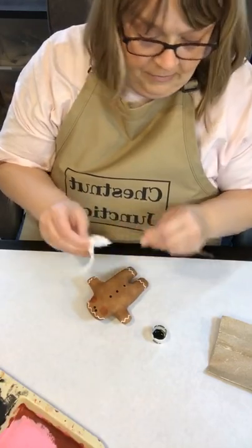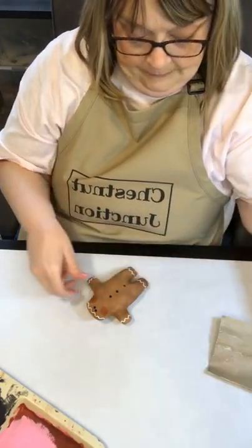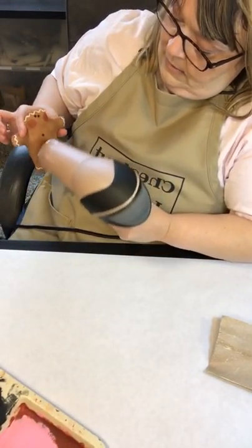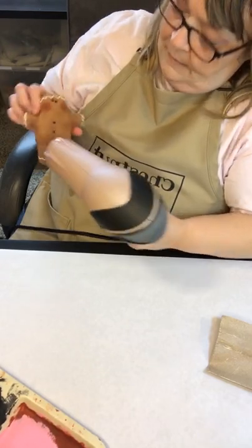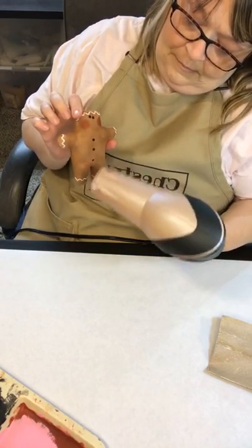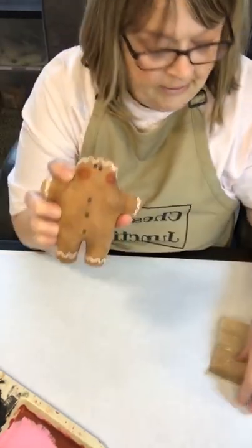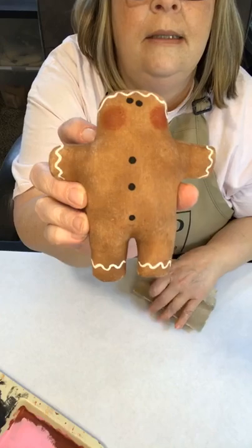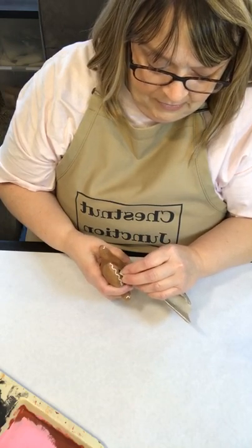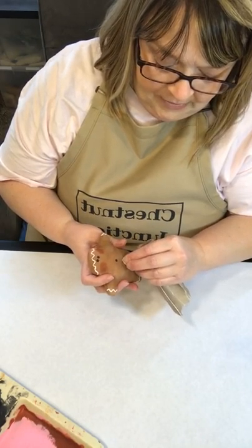I'm going to wipe off the end of my brush and hit this with the hairdryer. You can give his icing, buttons, and eyes a light sand if you'd like — I'm just lightly going in there. I really don't like to sand the cheeks.